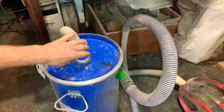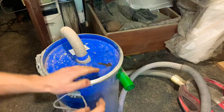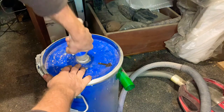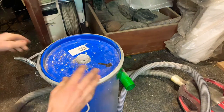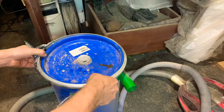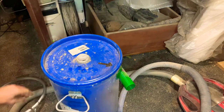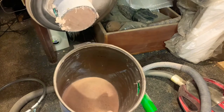Hello everyone. This is the cyclona which I made a few days ago. I was working on it yesterday evening and there is some problem here because some dust is ending up in the bucket.